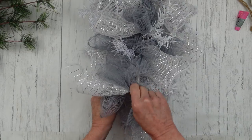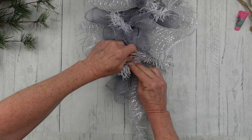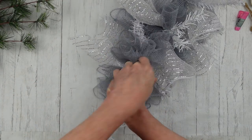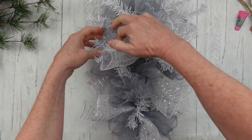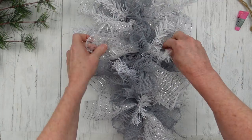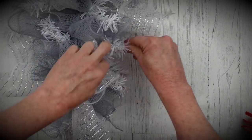I didn't think ribbon was necessary for the look I was going for, and a lot of people just are not big bow people — so this may be just the thing for you. Plus, the snowflake is going to light up! Come on, does it get any better than that? You can see I tried to get the widest part on the top and then it goes a little bit lower down, and you can accomplish that look just by moving around your pieces of deco mesh and your branches a little bit.